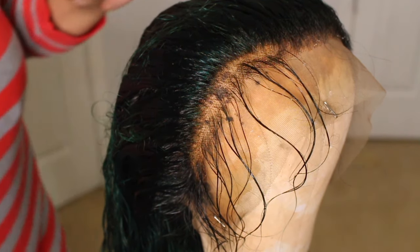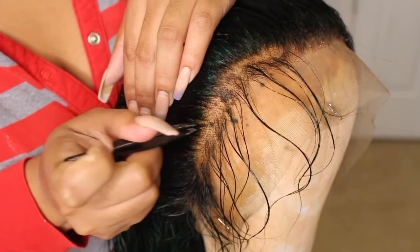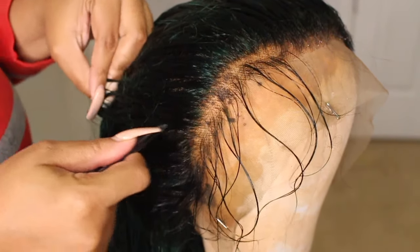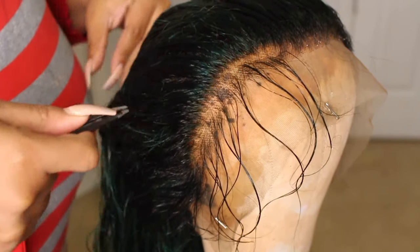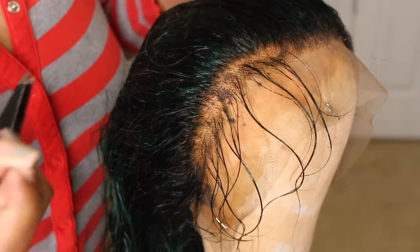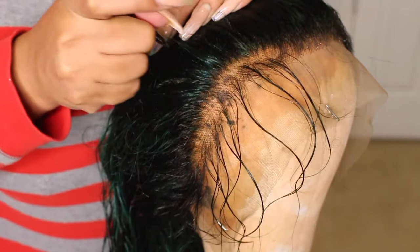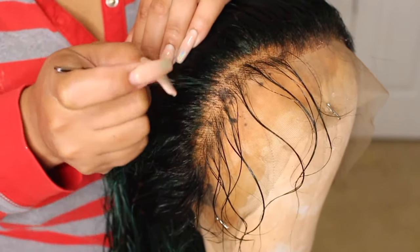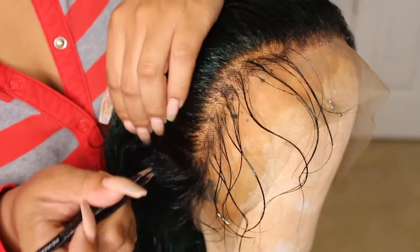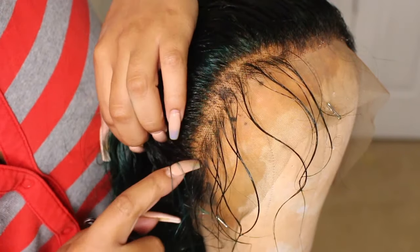So with this I'm just randomly plucking — and when I say randomly, I mean literally just randomly plucking. I did make sure that my frontal was wet; having it wet really helped the hairs come out a little bit more easily than having them dry. As you can see, I'm just going to town on this frontal. I randomly plucked behind the hairline and then combed it to get any loose hairs.